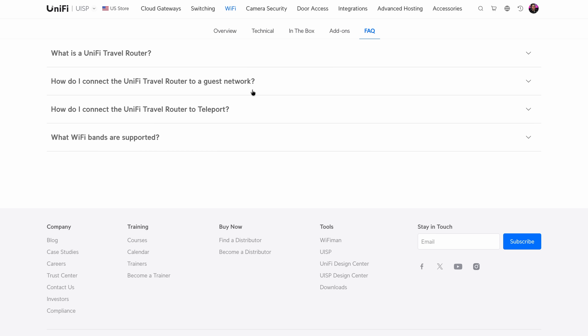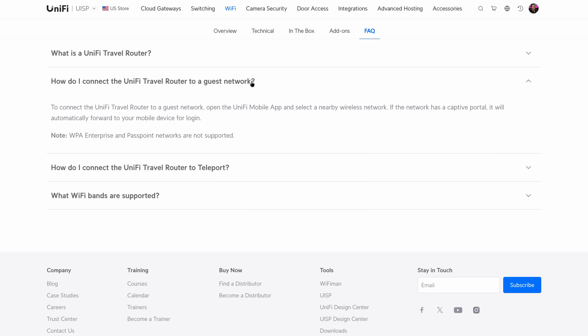The one thing I haven't been able to test today is captive portals. Ubiquiti says it works, but I won't be able to properly validate that until I'm actually traveling somewhere that has a captive portal. I'll test it out and report back what I find.